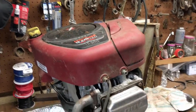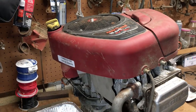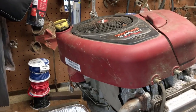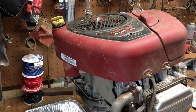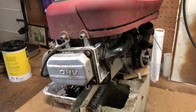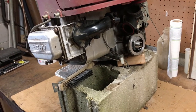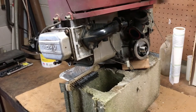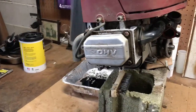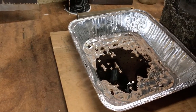Hey guys, this is a Briggs and Stratton engine I pulled out of a Sears Craftsman L2000 lawnmower that was given to me. I did a video on that about a year ago — I'll put a link in the description below if you're interested. This engine did suffer a catastrophic failure. In the video on that lawnmower where I was diagnosing it, I did use a borescope and look down in the cylinder and you could see some damage in there. That's what led me to just go ahead and scrap the engine, but I thought it'd be fun to tear into it a little bit and see exactly what did happen to it. My suspicion is it probably went its entire lifetime without an oil change.